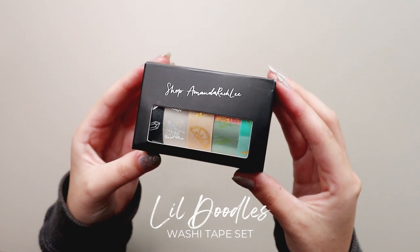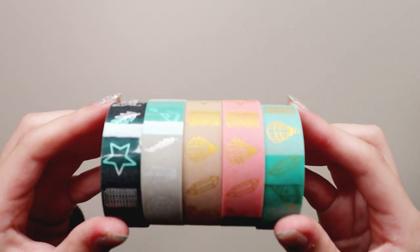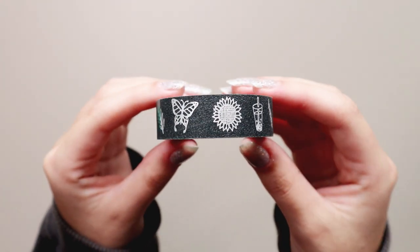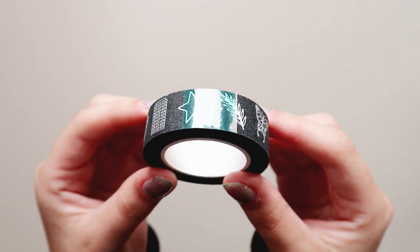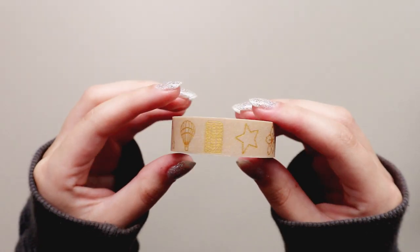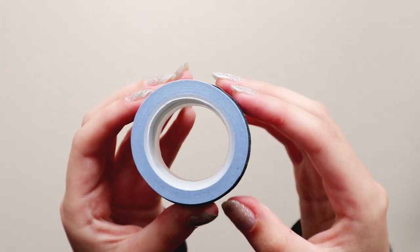The first washi tape set I got is the Lil Doodles washi tape set. It includes five washi tapes that match the colors of the notebooks she created, with Amanda's designs on them. The washi tapes are adhesive sparkle tape — not normal paper tape — so they have a little shine to them and they are not smooth. They feel like a nice rough-smooth texture, and the designs are in metallic foil. They come with a protective adhesive, which I never saw before in a washi tape, and you get five meters of tape in each roll. They are quite thick in comparison with a similar paper washi tape.